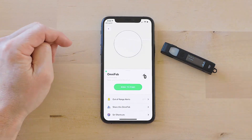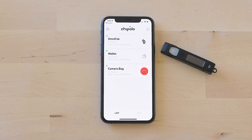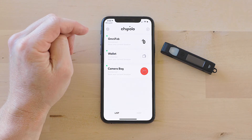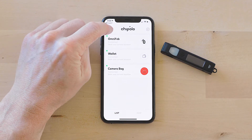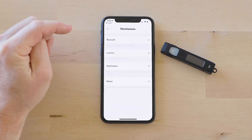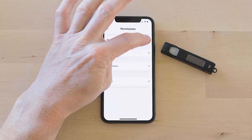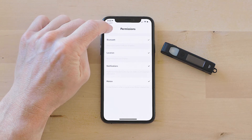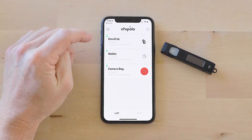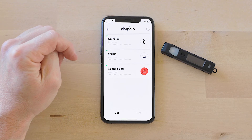Something to note: if you get an error when you're setting up your Chipolo, it's probably because you just got the app and haven't given it permission for Bluetooth. Just navigate in settings to permissions and Bluetooth and make sure it's checked. In that case, you'd be able to go back through the same steps we just did and pair it successfully.